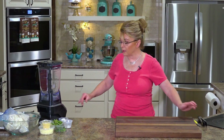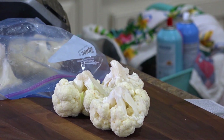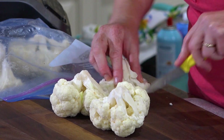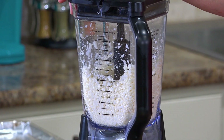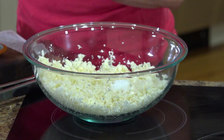We're gonna make some breadsticks, but we're gonna use different ingredients. I have a head of cauliflower that has been broken into little florets and I'm gonna put it all in the blender. We're gonna rice this — you want to make sure there are no big chunks.